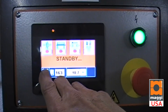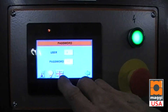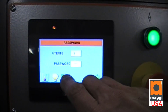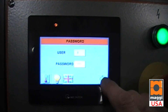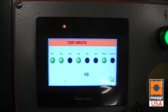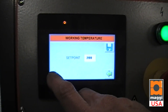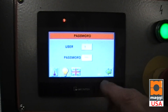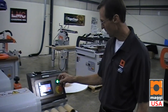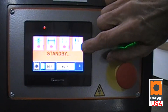You can select what language you'd like — in this case we're using English, but it has all different other languages available. There's also an input/output function to check inputs and outputs of the machine for troubleshooting and temperature regulation. The machine is controlled through a touchscreen system; the green light indicates control voltage is on.